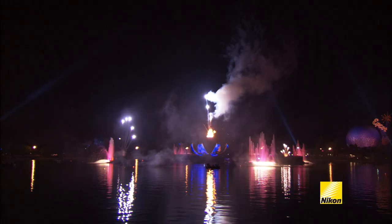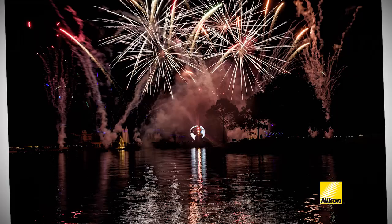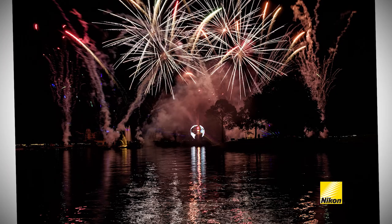Hi, I'm Joe McNally, Nikon Ambassador. I'm here at Epcot, and what's about to happen behind me is the world-famous Illuminations Reflections of Earth fireworks show. I'm going to show you a few basic tips to make sure you get terrific fireworks pictures. It's not the easiest thing to do, but these tips will simplify the process for you.